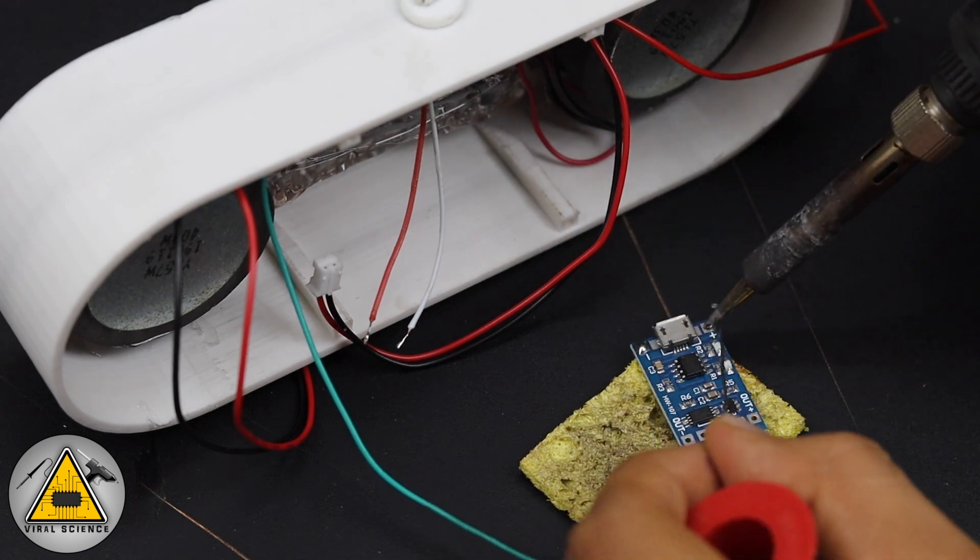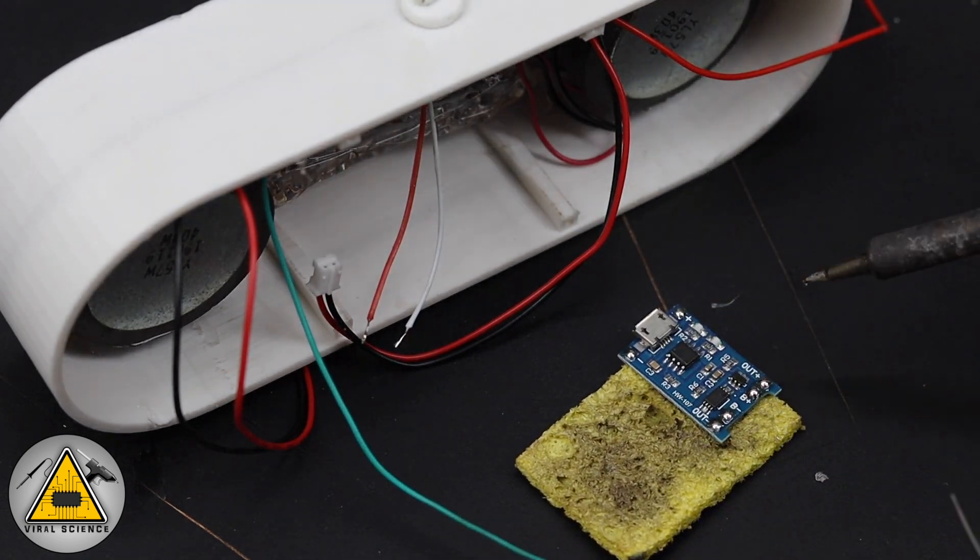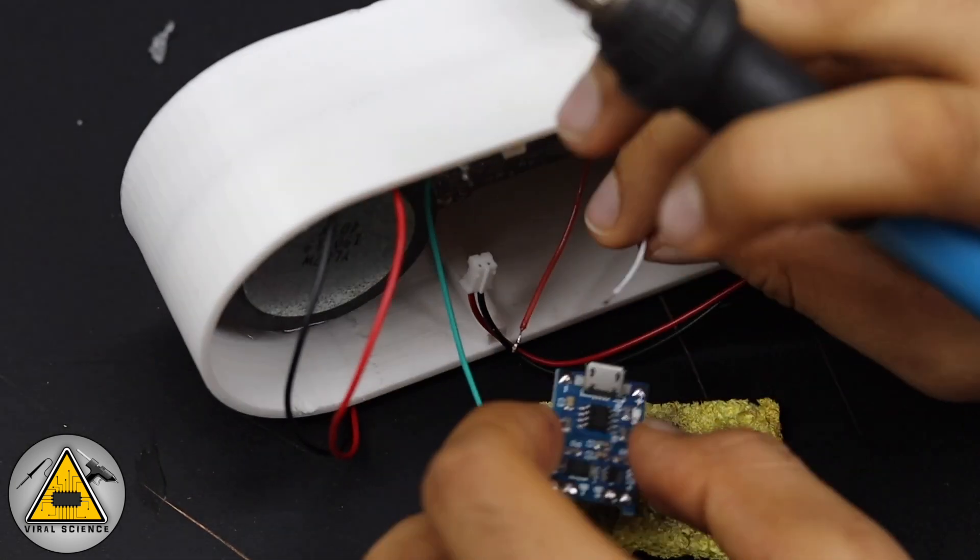After finalizing all the positions, we'll start soldering the components as per the circuit diagram shared earlier.